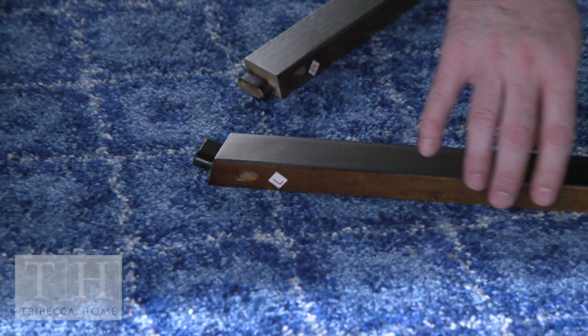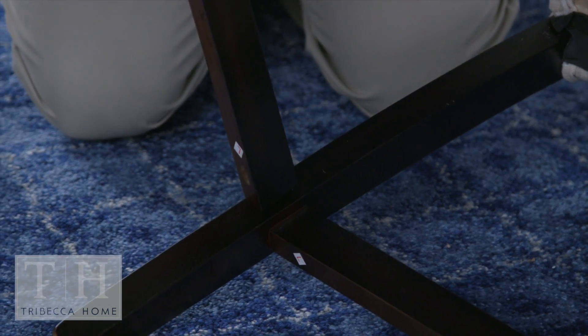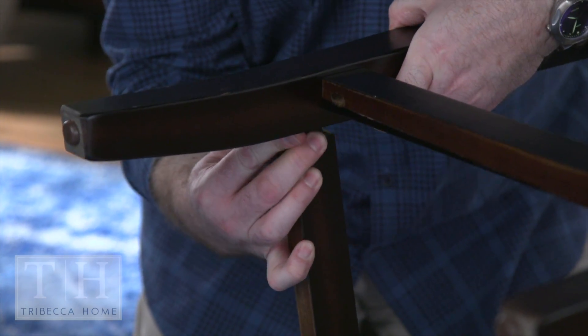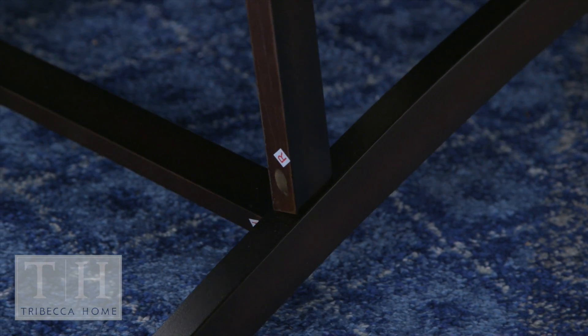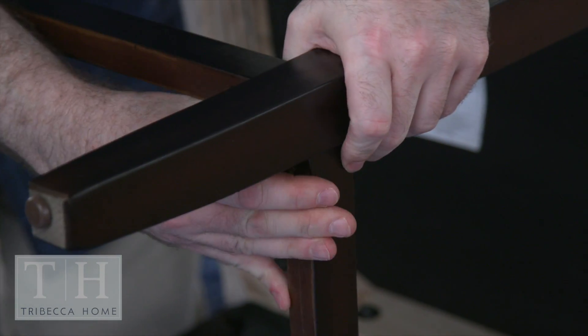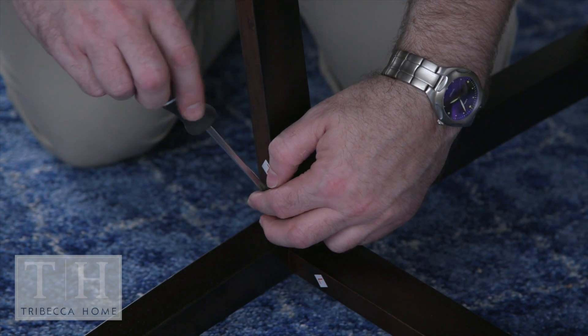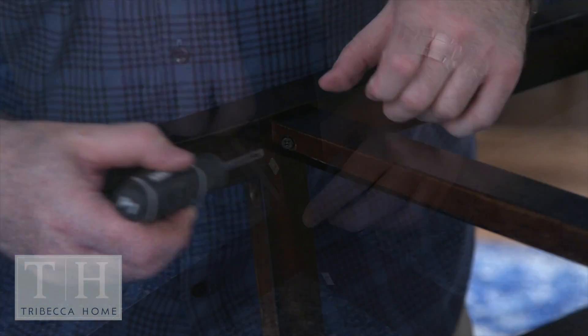Take the left stretcher and position the angled tenon into the chair's left facing back leg. Fit the front of this stretcher into the front leg and repeat in the same way with the right stretcher. Make sure to keep the open angled screw holes all facing down. With a screwdriver, secure the six wood screws into the angled screw holes on the underside of the stretchers to keep them in place.